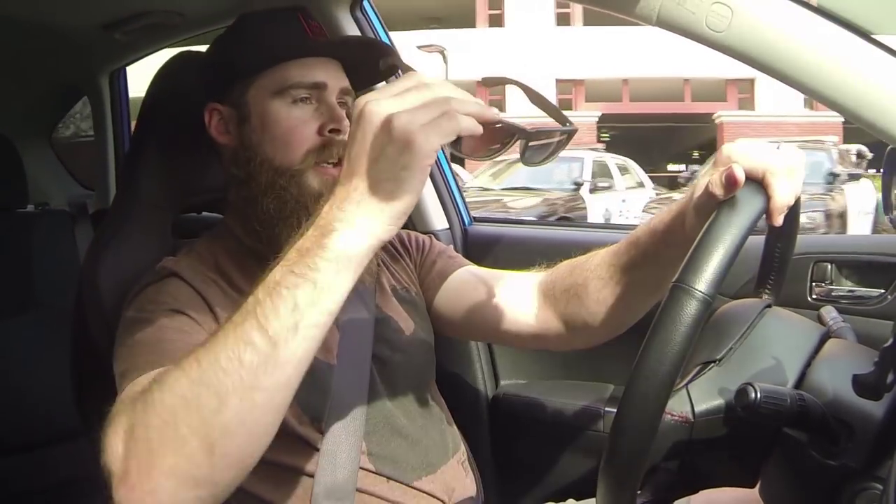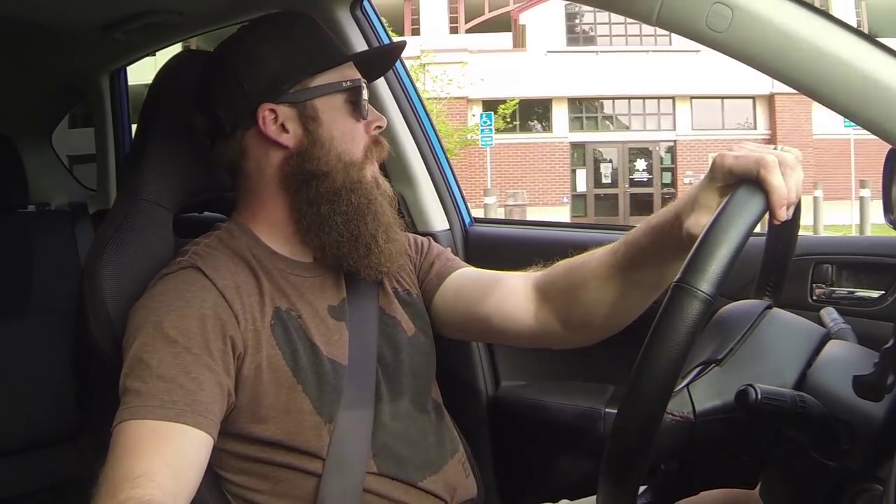Getting in trouble there, so I'm probably not going to come back. He's writing down my license plate right now, so probably not the best place to do that again. But anyways, got the quick comparison video. Obviously, find a better location.